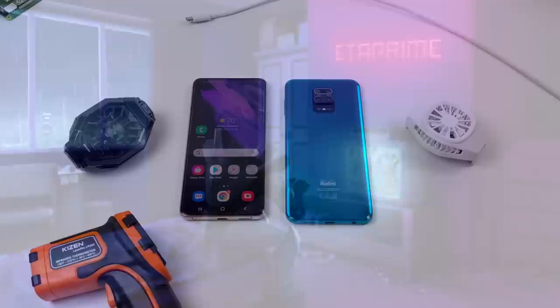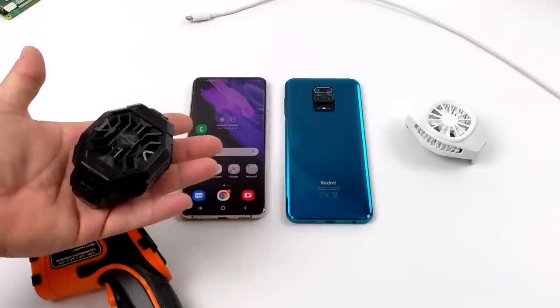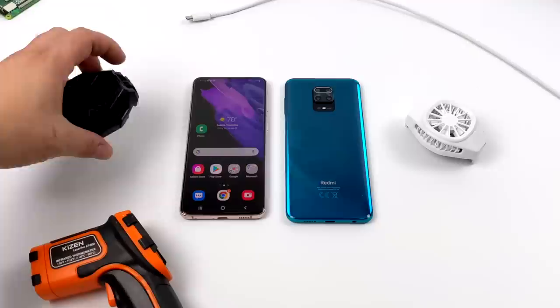Hey, what's going on everybody, it's ETA Prime back here again. Today we're going to be taking a look at and testing out some of these phone coolers that you can pick up on eBay and Amazon, just to see if they work and can add extra performance to your Android device.